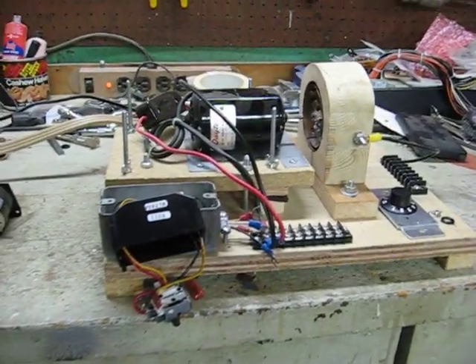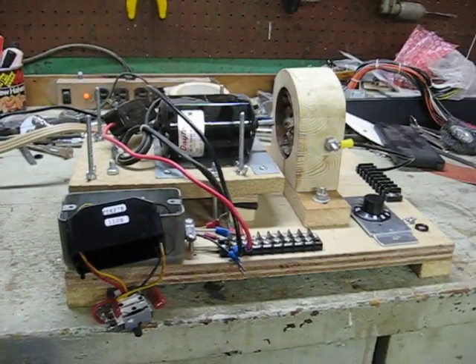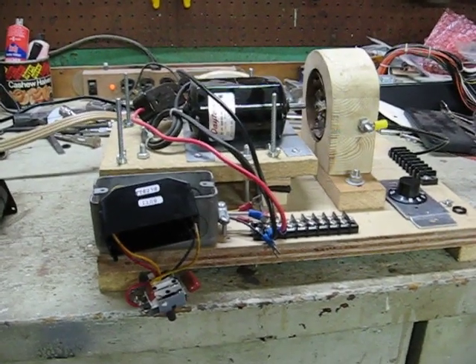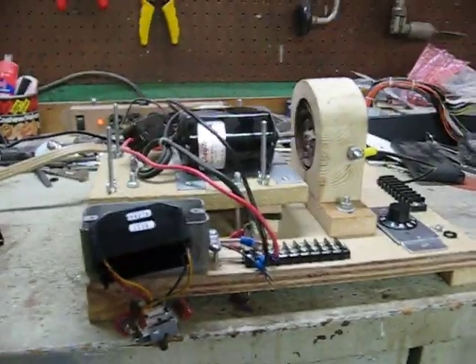It's July 21st, 2011. This is an update to the electric noise generator and a by-harassment documentation video at the same time.